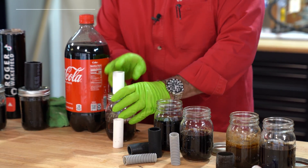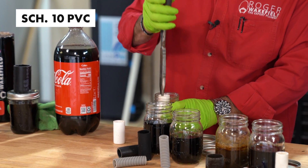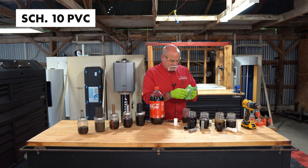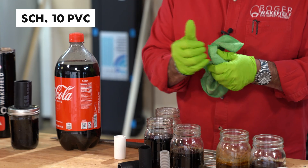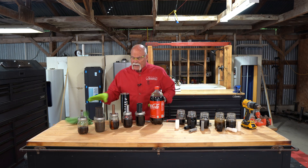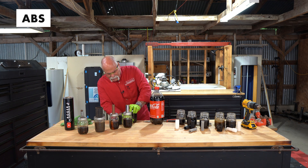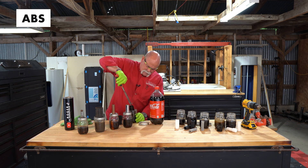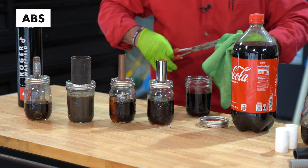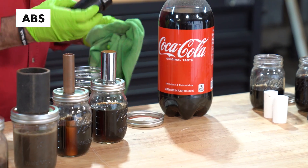Next we've got Schedule 10 — the thin wall PVC. No problems here. So far we're figuring out there's not a lot of damage. We don't expect there to be any to the ABS here either. No problem to the cement here.